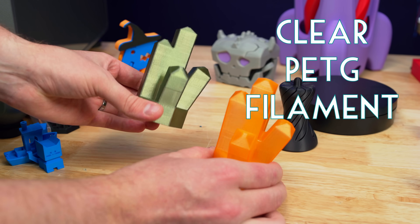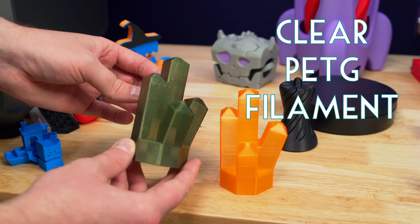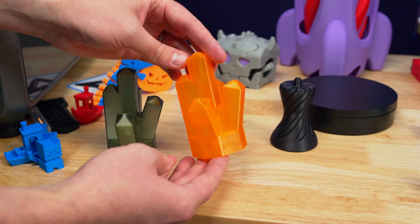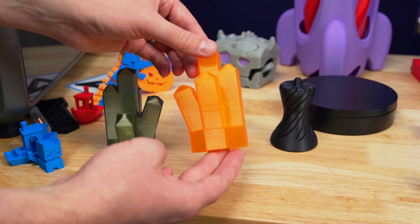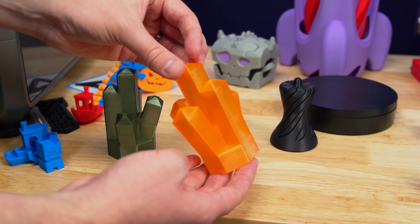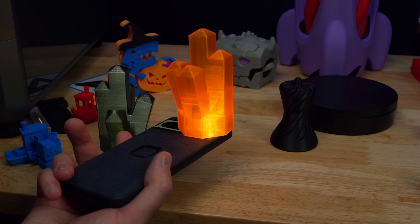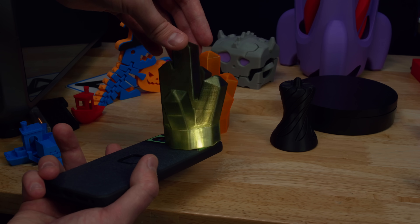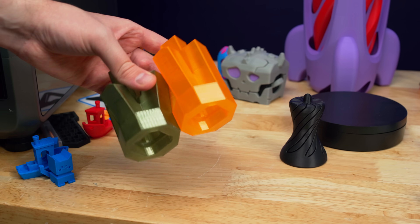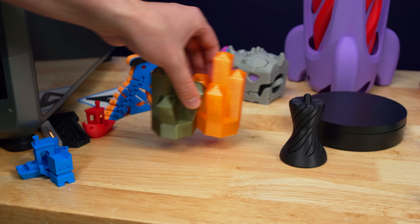This is a good example of why the Creality Slicer needs more profiles. I printed this green crystal on the K2+ using their generic PETG profile, and the orange crystal was printed on the Bamboo Labs A1 Mini using their dedicated profile for transparent filaments — and it turned out way more transparent. The profiles they have already are a really good start, but they need to keep expanding to more filaments.